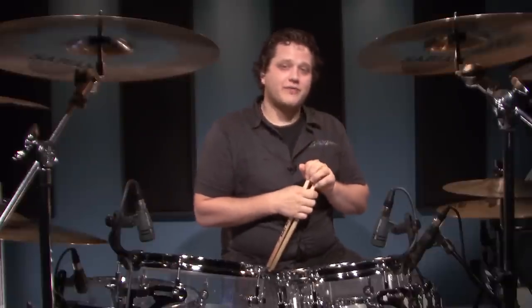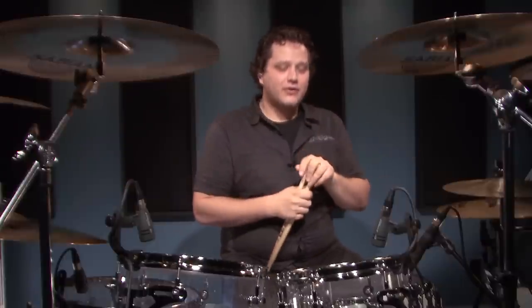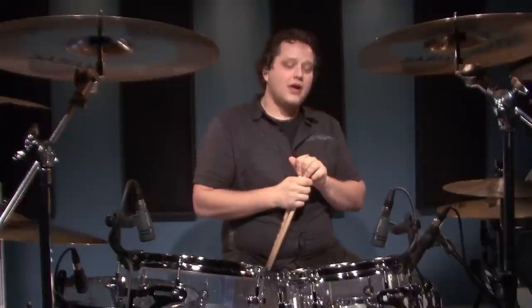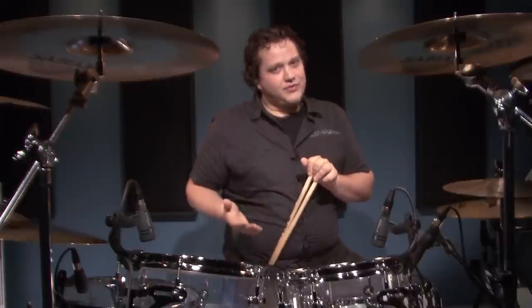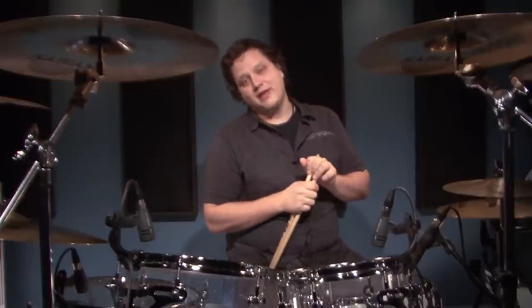There's actually another technique called the heel-toe, which Jared teaches in a couple other videos. If that seems like it's more up your alley, go check that out. This is a technique that is normally played by drummers who play heel-up. I'm a heel-up drummer, meaning that my heels never usually rest on the pedal, and I'm always using the ball of my foot, or almost like the toe, to play my bass drum.